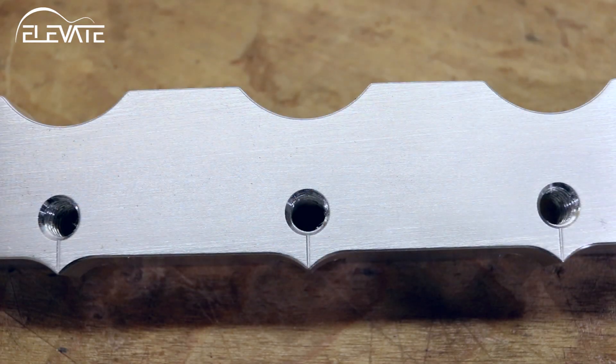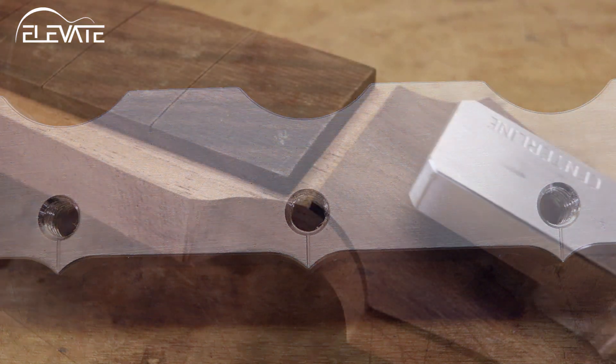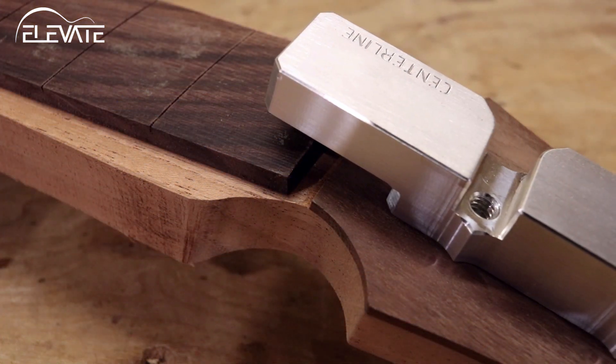If your headstock happens to be small enough that you can't use these points, the underside also has scribed marks that can be used instead. Lastly, the underside of the jig has relief areas so that it can fit over a fingerboard if needed.